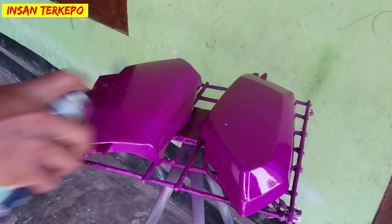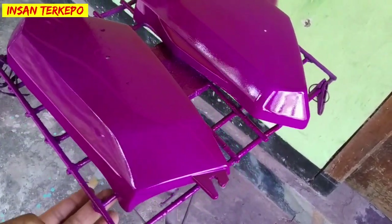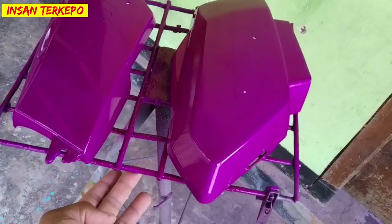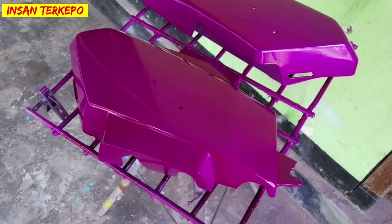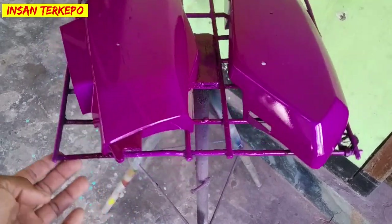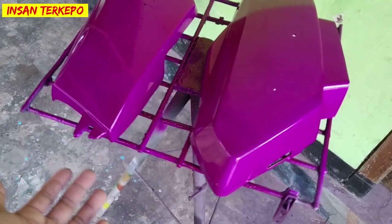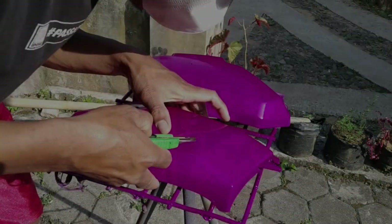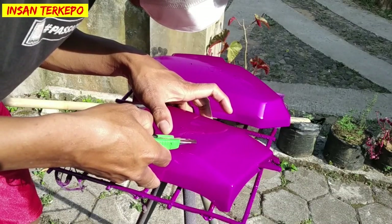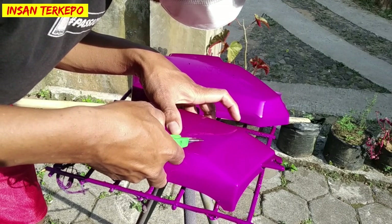Setelah selesai untuk pengaplikasian dari warna Florence Violet, kita lihat hasilnya seperti ini. Menurut kami sudah sangat memukau dan enak dilihat. Kita diamkan sampai benar-benar kering sentuh kurang lebih 10 sampai dengan 15 menit, bisa dijemur atau bisa dikering-anginkan. Kemudian kita bakalan lepas masking tape atau isolasi tadi menggunakan cutter.